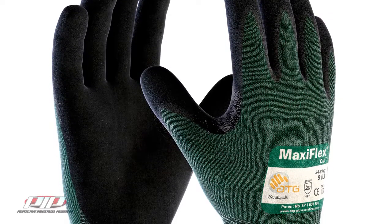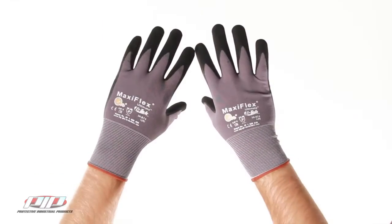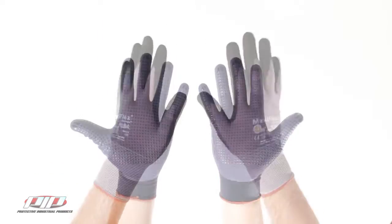These are the MaxiFlex cut gloves from PIP. MaxiFlex gloves are already incredibly popular because of their ultra thin seamless construction — it's basically the closest you can get to working with your bare hands. And finally the MaxiFlex are available with a high cut resistance.